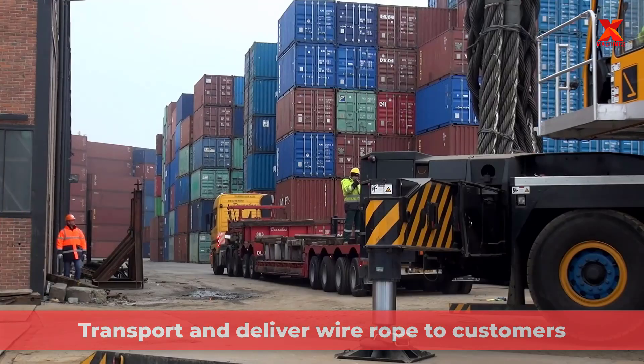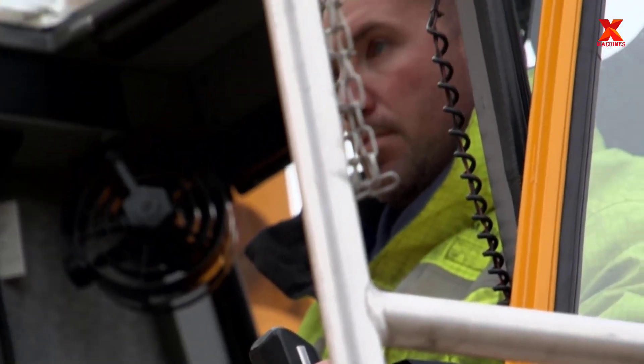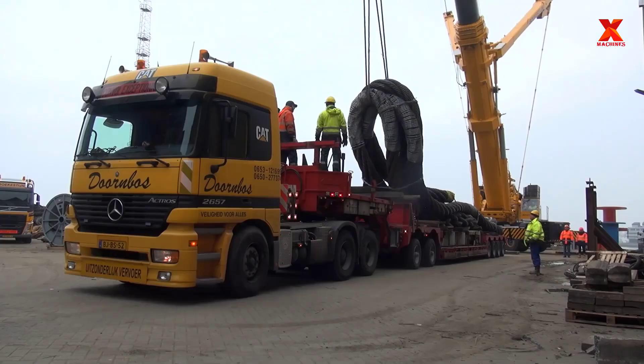After production, wire ropes are usually very heavy. They will be supported by cranes and heavy lifters to be loaded onto trucks and delivered to customers.